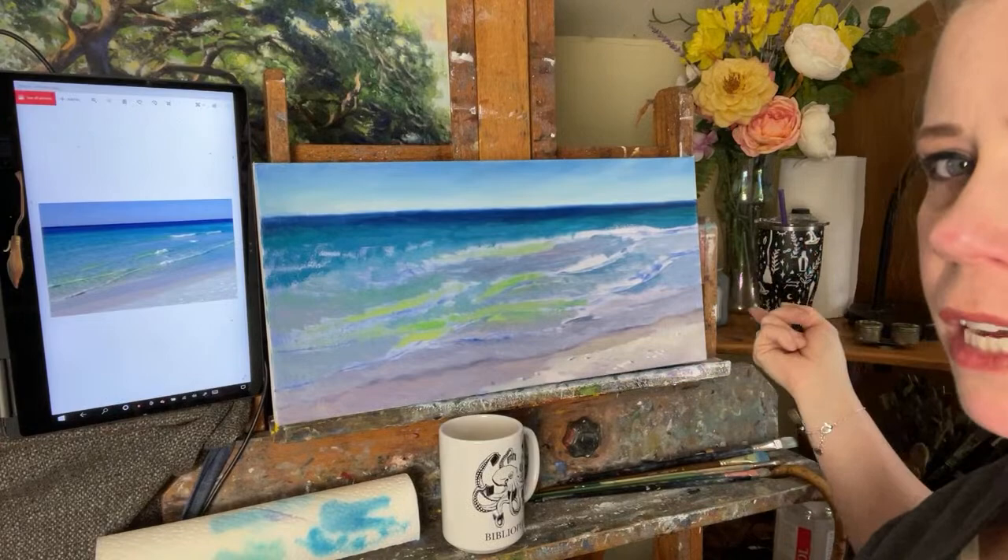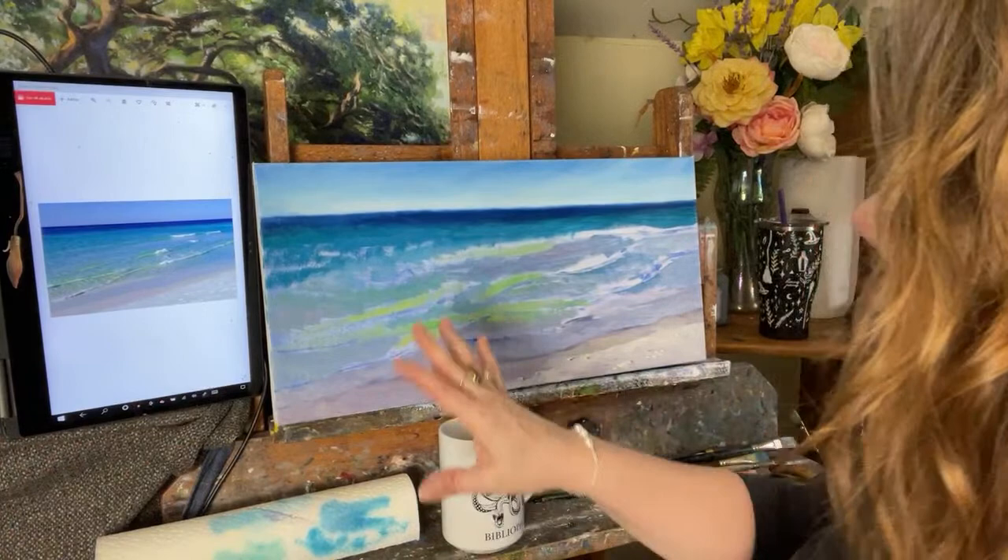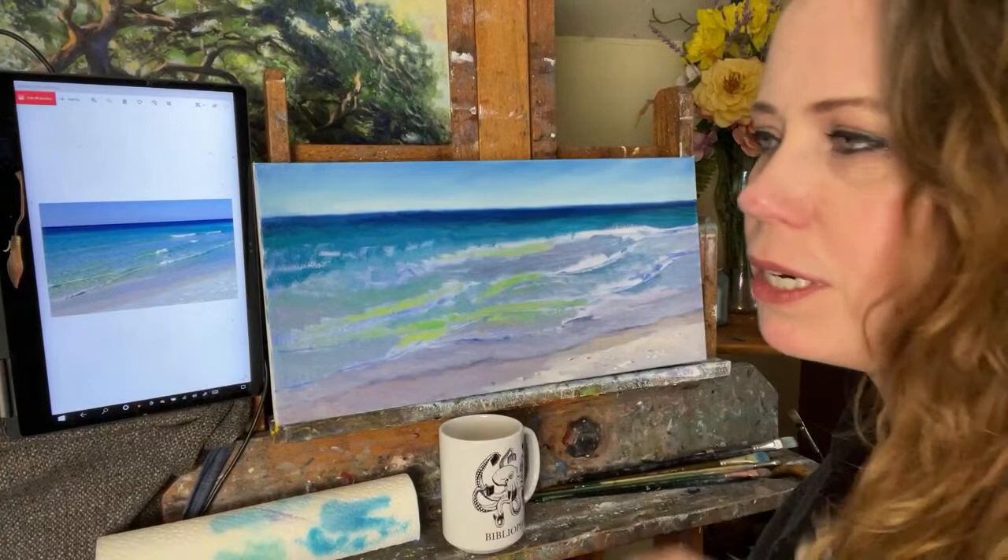I've made indications of where I want the waves to connect all along the rest — just an artistic layout. I've probably got about an hour into blocking this in, because I didn't want to sit and fiddle around with all of that.